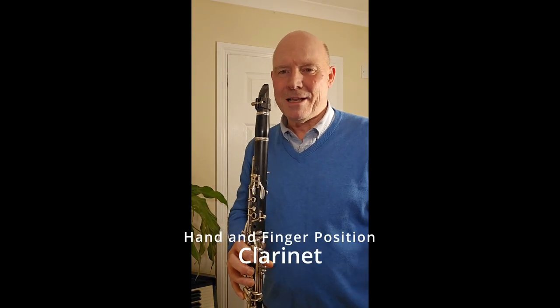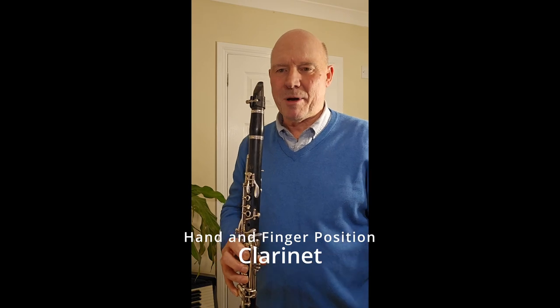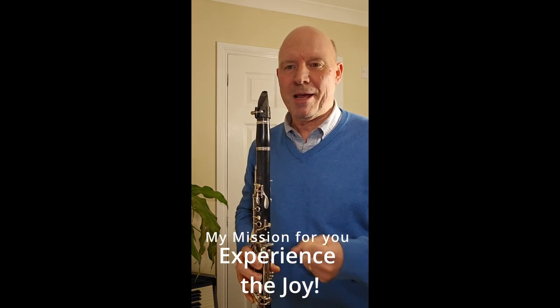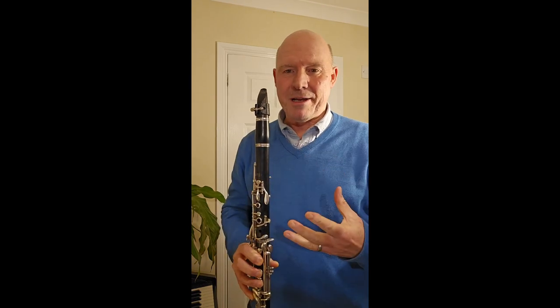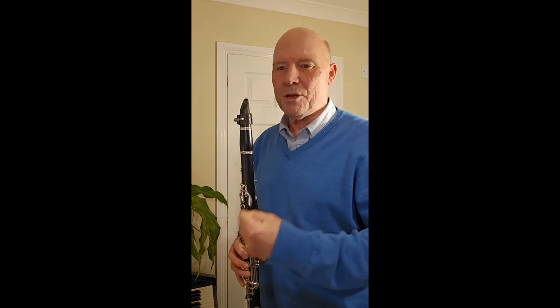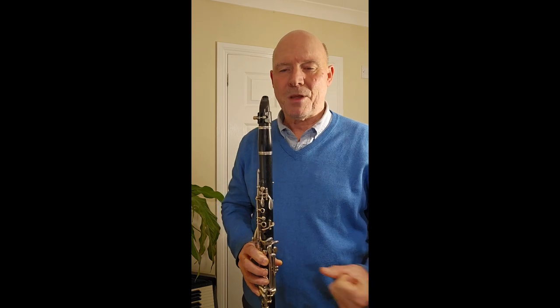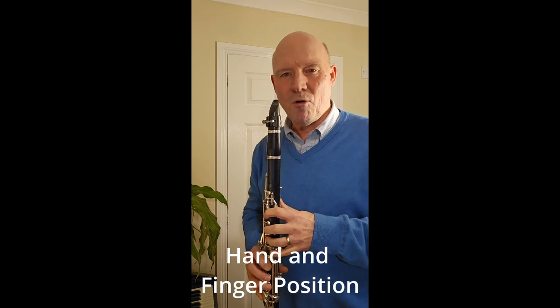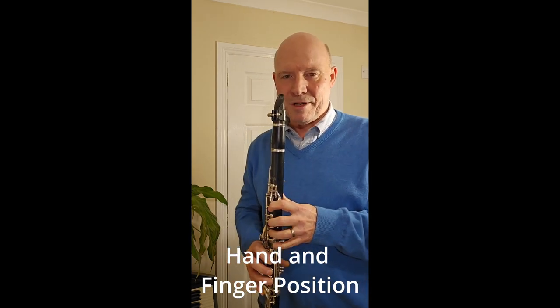Hi everyone, it's Paul Woodland here from Clary Sax eLearning. I am passionate about helping you enhance your life through the joy of playing the clarinet by sharing step by step the secrets that I have discovered that fire a truly fulfilling and wondrous friendship between human and clarinet. Today's video is about hand and finger position and it is number four in my detailed videos.